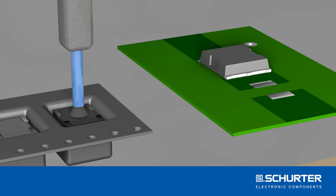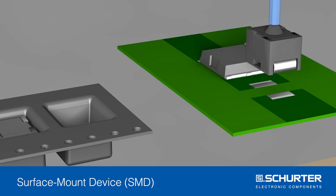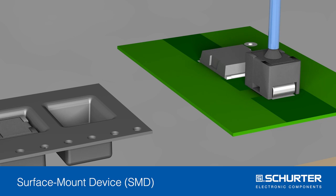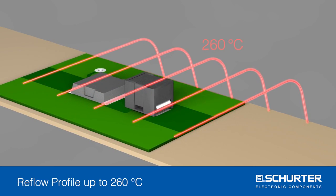Introducing the RTS — the reflowable thermal switch. RTS is an over-temperature protection device for power semiconductors in SMD technology.